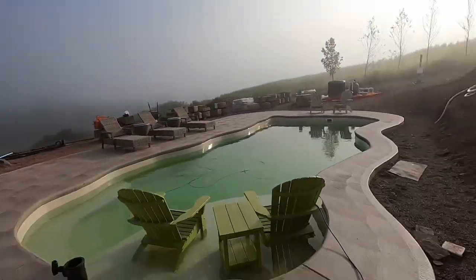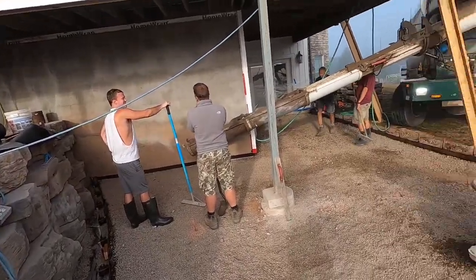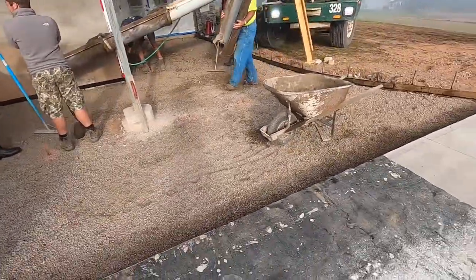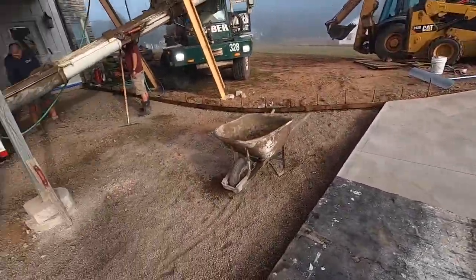Hey everybody, what's up? Mason the Mason. Back at this pool I poured with the same guys. Uncle Will's here. My mom's not here today though. Got the concrete ready — don't even gotta wheel it, don't need that thing. Got the screed, got my sword, full float, all that stuff. Ready to go.